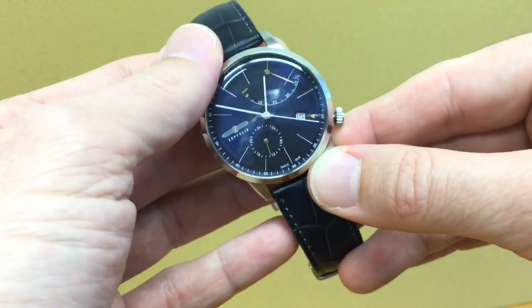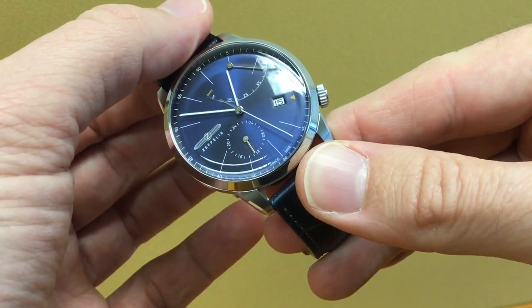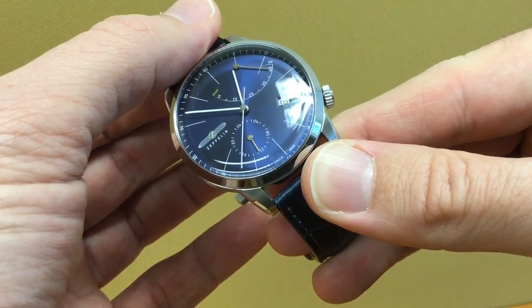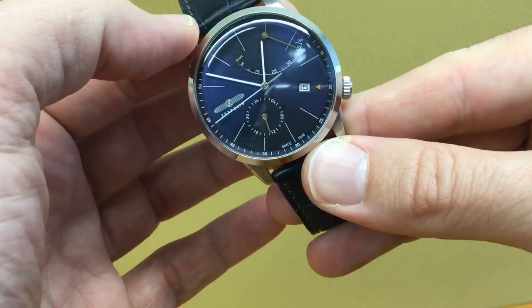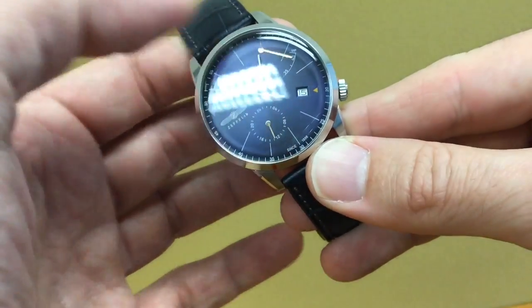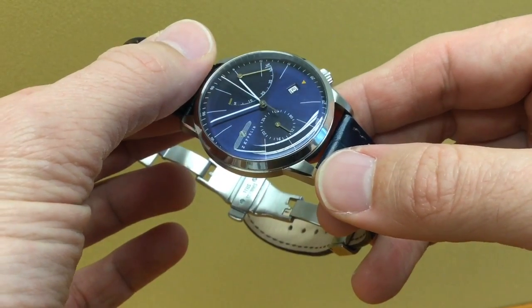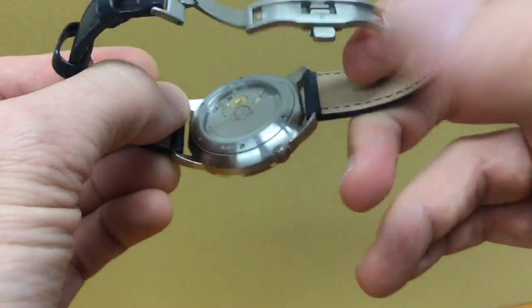You can set the time quite precisely because the minute hand is very long and thin, and so is the seconds hand. Pushing the crown back in, the sweep — which is very smooth — starts again. The movement is the Citizen Miyota 9132, which beats at 28,800 beats per hour. That's quite nice especially with a very thin long seconds hand. Note that the center hand is silver, not gold, which contrasts with the gold of the two complications.